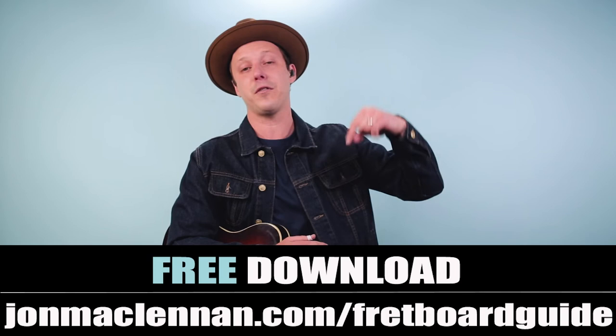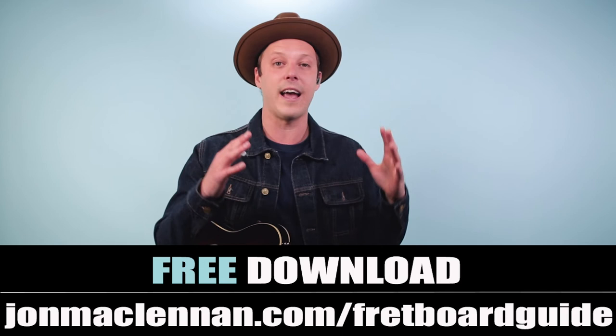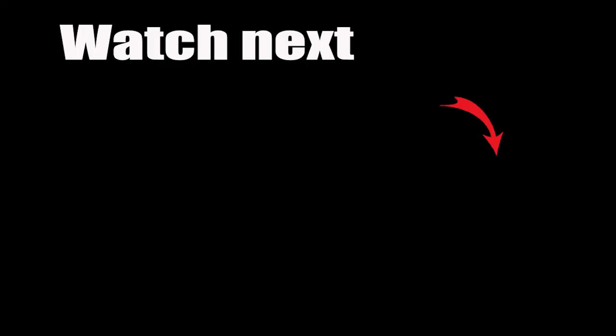Hope you enjoyed this video — leave a comment down below and let me know what gear you're using. And don't forget to grab my free fretboard guide at the first link down below. This is going to show you the five scales and the five chords that I use to map out the entire fretboard. It's so useful — if you want to have a system for learning the neck, you want to play your favorite songs or jam along with friends, just go to johnmcclennan.com/fretboard-guide, or click the first link down below as my gift to you. Now for more gear videos, check out this video next.